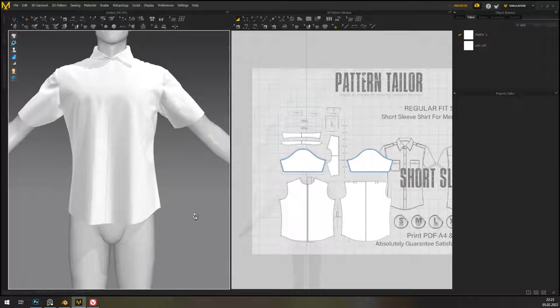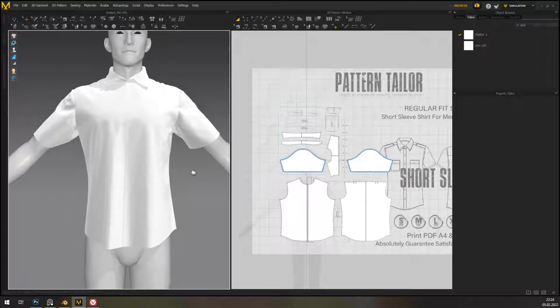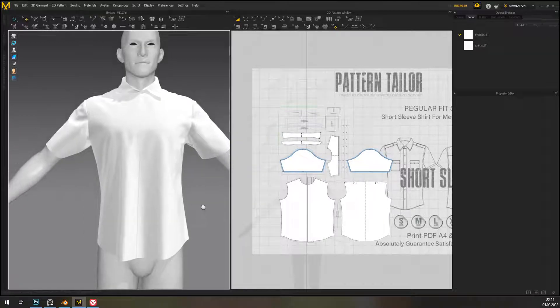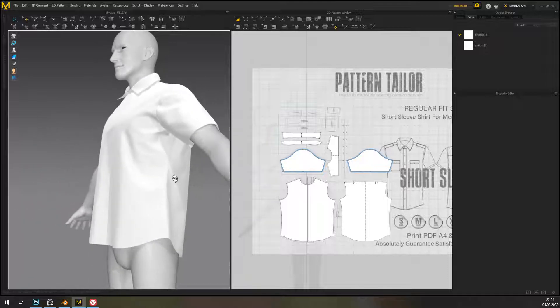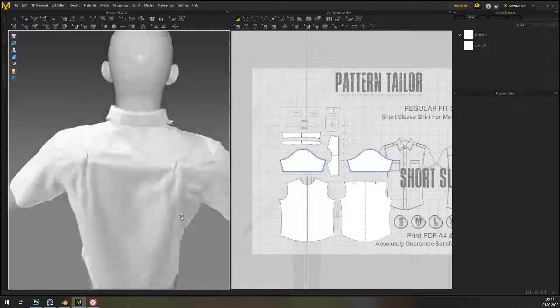What you actually care about when making a thing in MD for a game is that it looks right — that's all you care about. Not making it cancer for yourself when working with it later. Basically my point is that it doesn't need to be legit, it can be as cheated as you want, and it's fine. But I personally prefer to have my simulations as close to real as possible because I like the look.